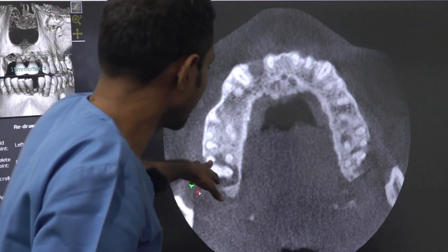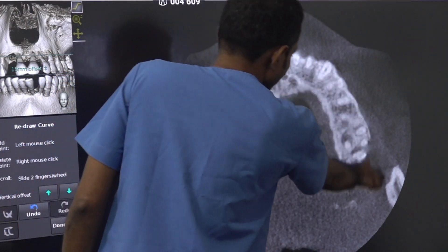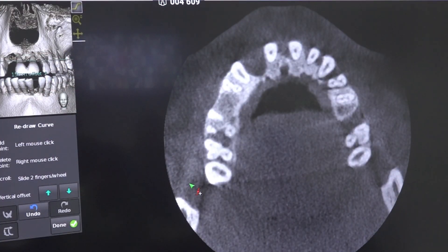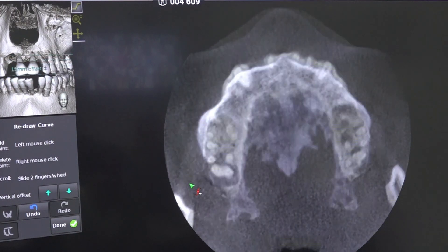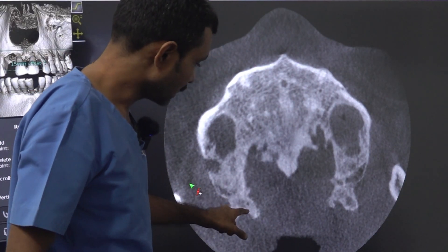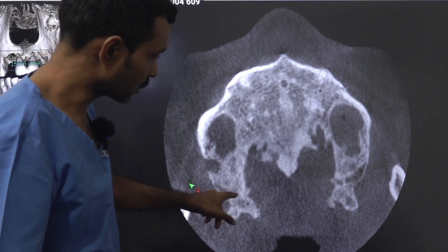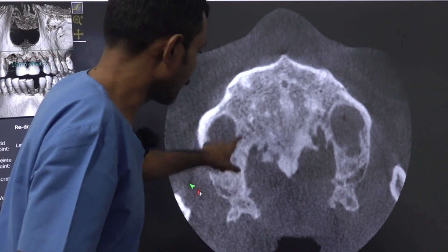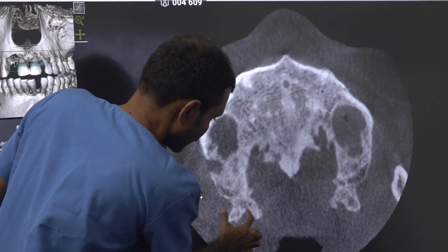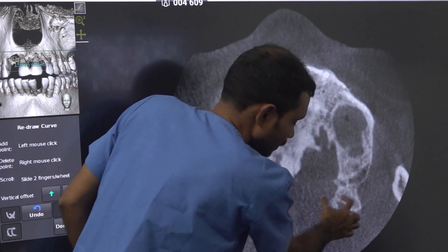We are coming towards the apical region, the apex of the teeth. See the shape. This is the tuberosity and this is the pterygoid bone — they are fused here. The non-fusion zone is visible. This is the fusion zone, this is the sinus, and this is the palate. What I was telling is, this junction is not on the lateral side — it is towards the midline.